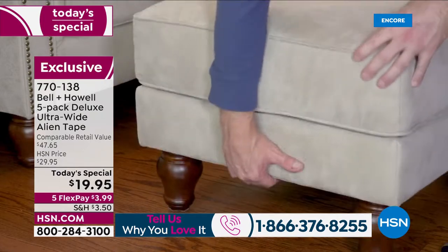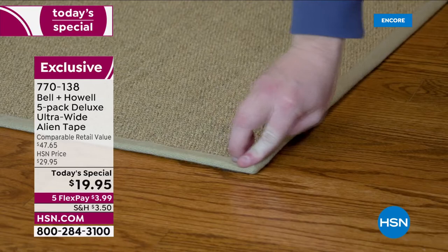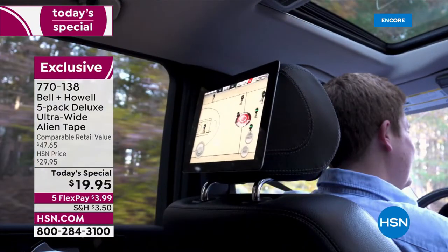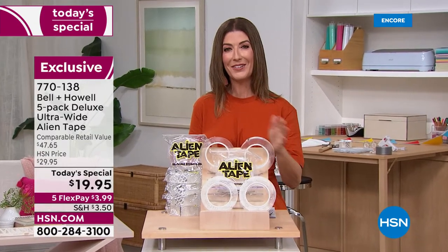It has amazing nano grip technology, so you don't have to be a jack of all trades or have a handyman certification. All you need is Alien Tape, and tonight's special price is just $19.95.